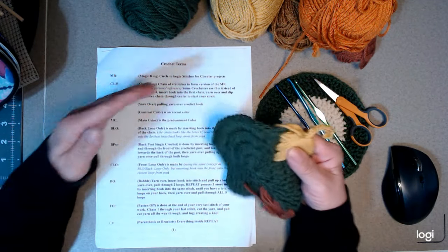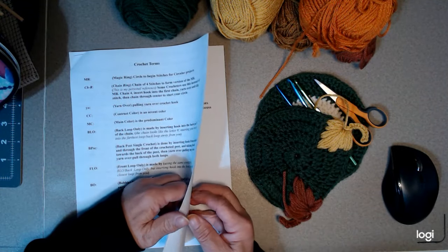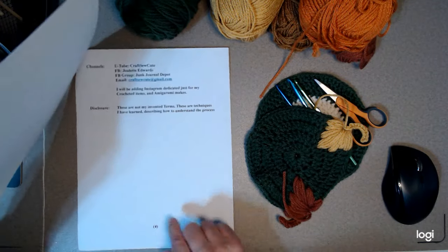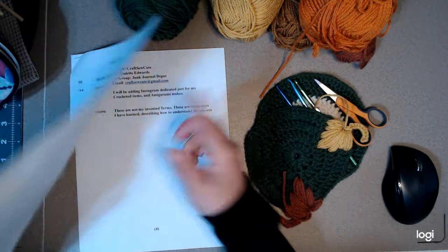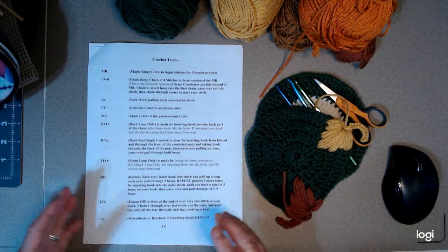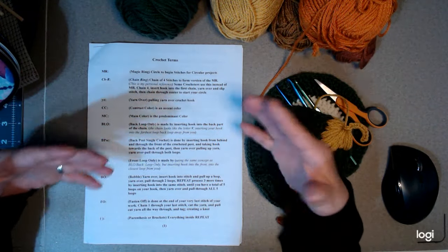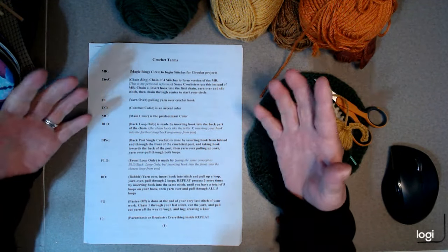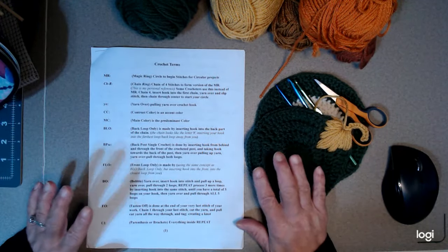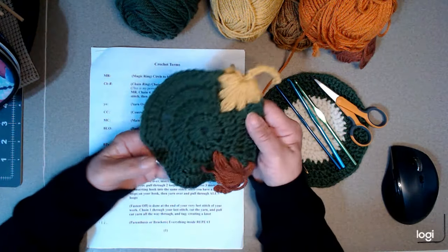If you want to learn this, it's probably ladder beginner, or if you practice these terms — there are about three pages of terms I've personally learned to create these beautiful amigurumi and crocheted items. So I thought we'd work on that. But tonight I want to show you, in order to get to this point, we need to start with this circle.